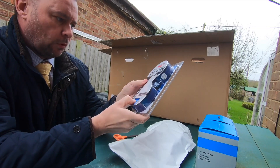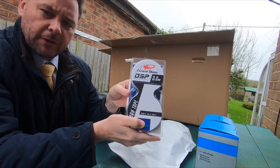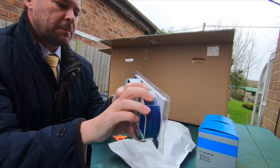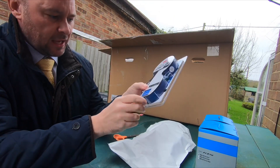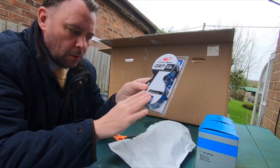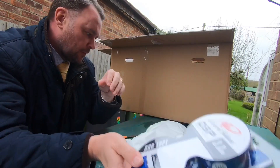So I've gone for some new bar tape — Lizard Skins 3.2. This is supposed to be blue but it's got a hint of a bluey-purple, so that's why I've gone for that.